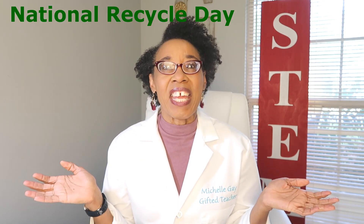Welcome to my channel. Michelle Gay, Science Teacher. Monday, November 5th is Recycling Day.